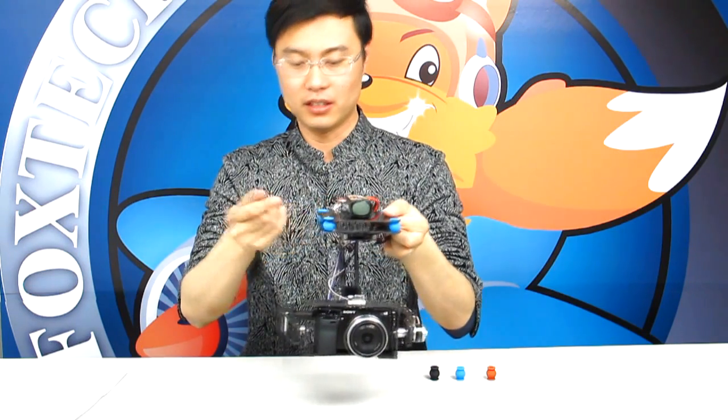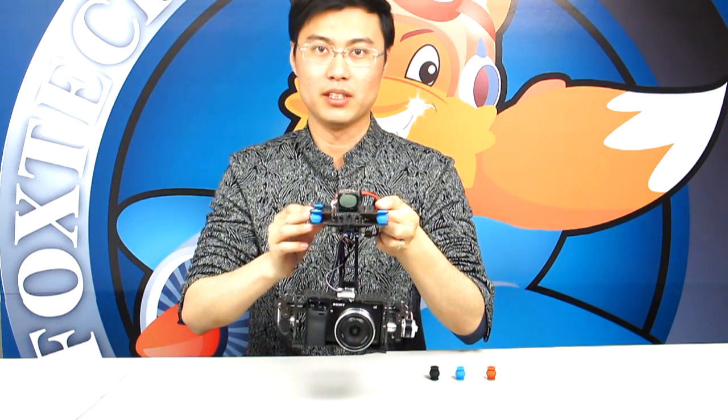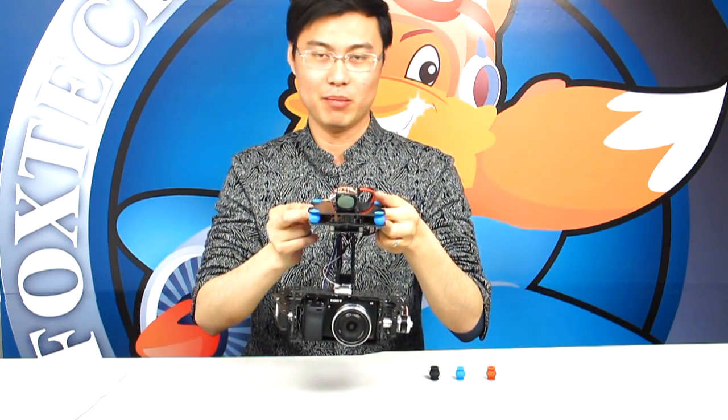Here is the brief introduction of our Foxtech Falcon Brushless Gimbal, which will be available in mid-May 2013. I hope you like it. Have a nice day, bye.